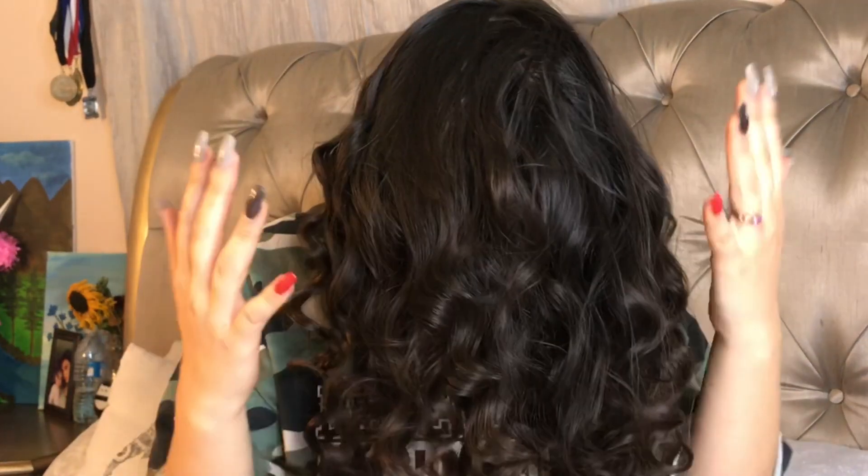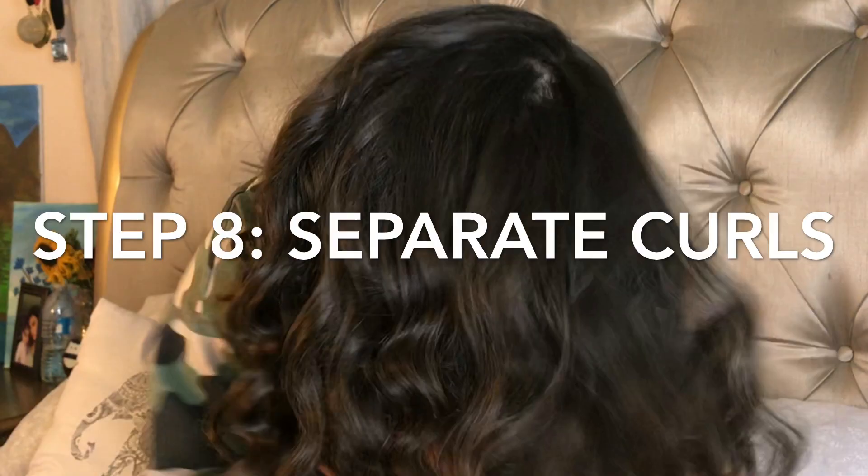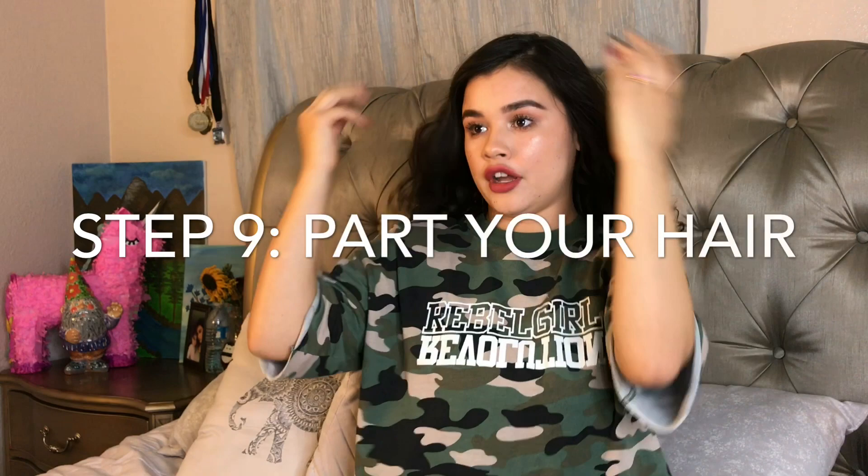Alright guys, so I finally finished curling my hair and this is what it looks like — it looks a little crazy. Now what you're going to want to do is spray some hairspray, but you don't want to apply too much because it will make your curls fall, and that's not what we want. As I'm applying this I'm going to scrunch my hair up, then flip it over and try to separate the curls by running my fingers through it, making the curls jump and separating them.